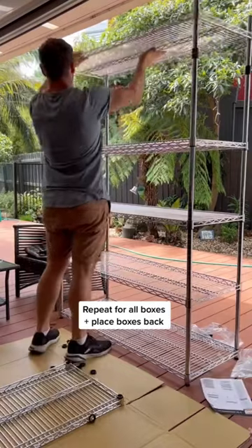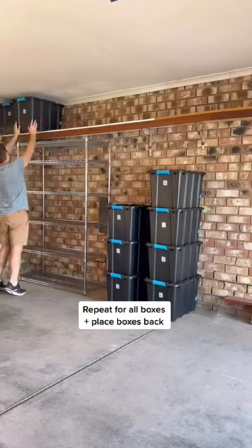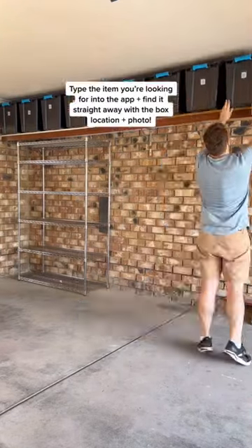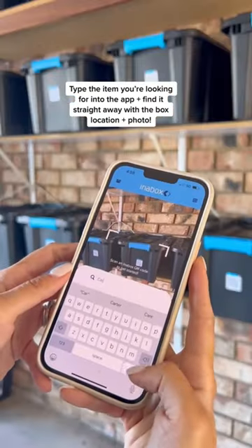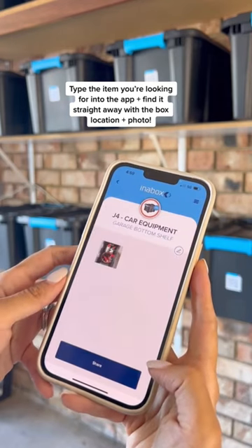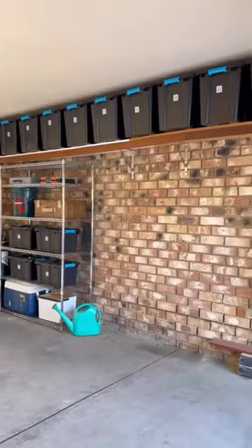Then you can repeat this process for all of your boxes and place them back. When you're searching for an item, you just type it into the app and you'll find it straight away with the location and a photo. It is the best storage hack.